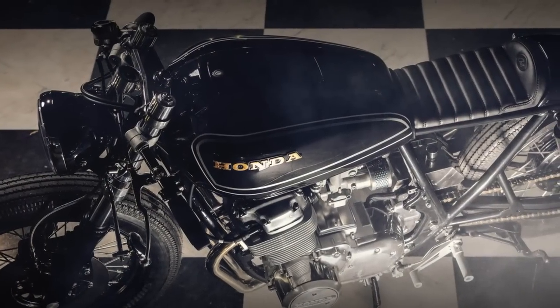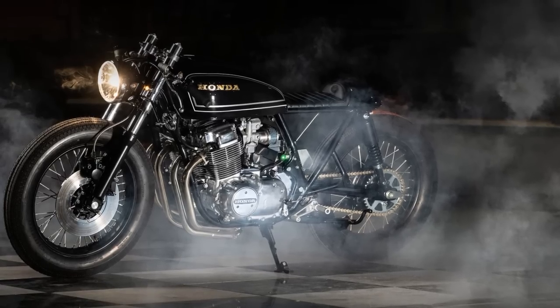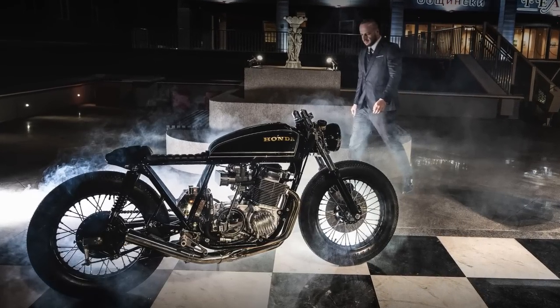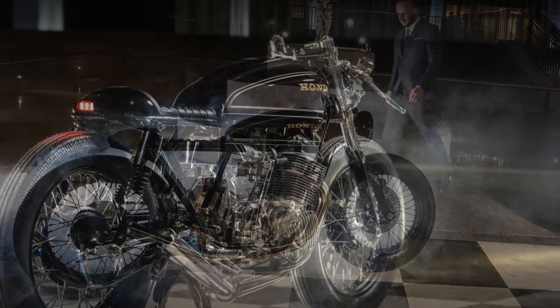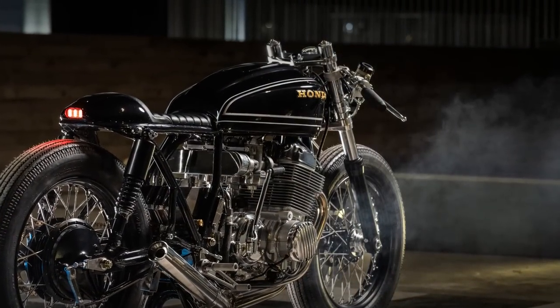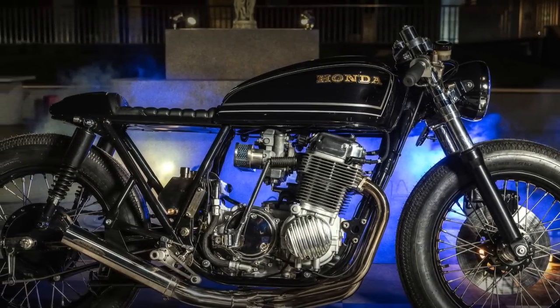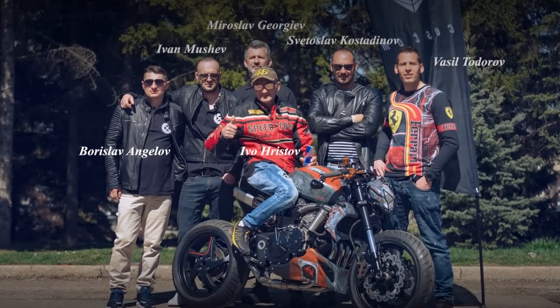It may look simple, but still so appealing. I won't say it looks completely different from most CB series project approaches, but I can assure you it has some unique and subtle features that make it look better than most. This is another great work from Ivan Mushev and his team from Bulmoto Custom, located in Bulgaria.